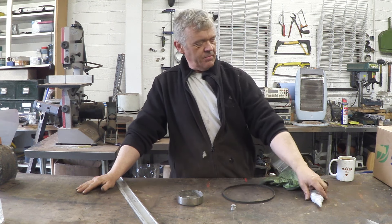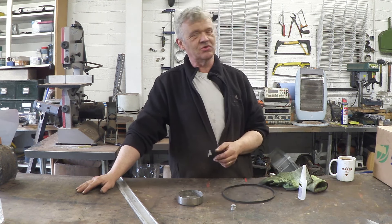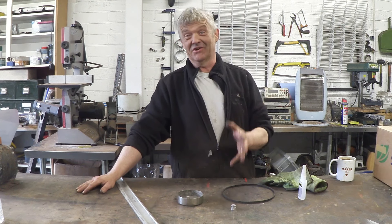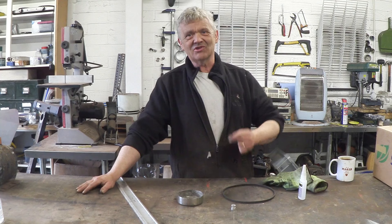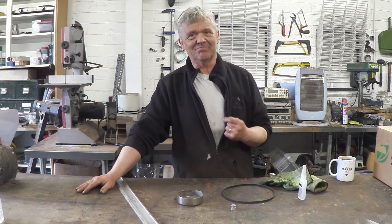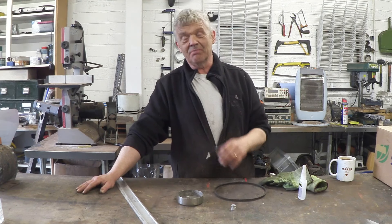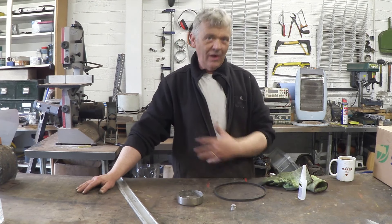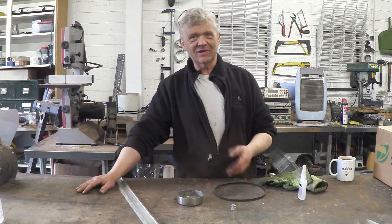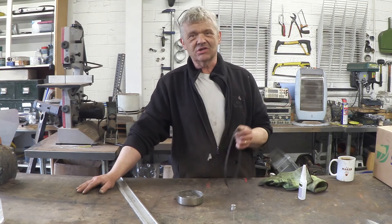Hi, so over the last few videos we've been doing lots of drive systems using pulleys. Drive systems using pulleys means you need a lot of drive belts, and the thing about drive belts is if they're not the right size they're an absolute pain to find. I've been through a lot of iterations of this, from waiting till I found the right size to cutting belts and joining them in various ways, including stitching them together.